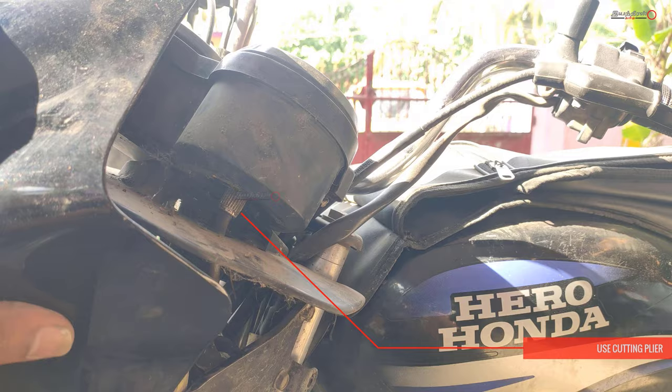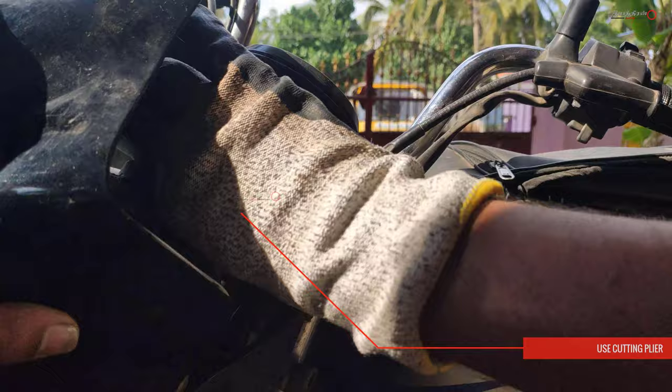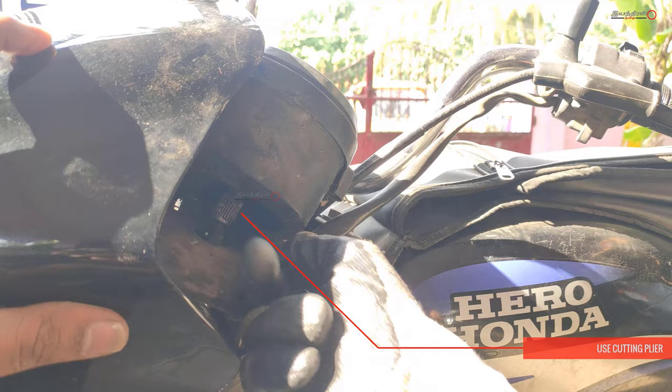This is the speedometer wiring. I am going to remove the speedometer cable. Now remove the upper part. Then remove the upper nut and the cutting blade.